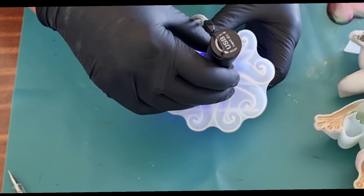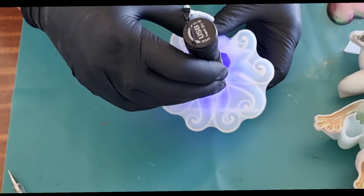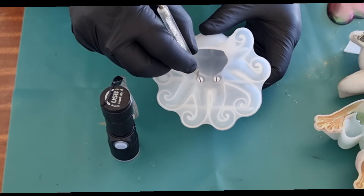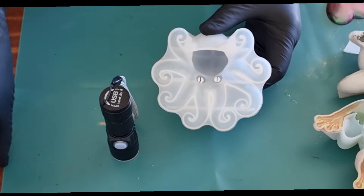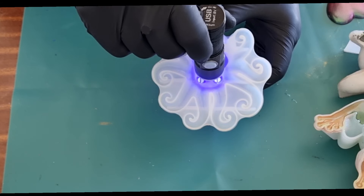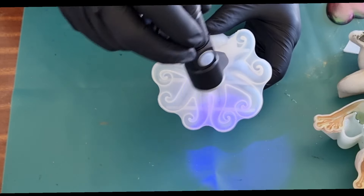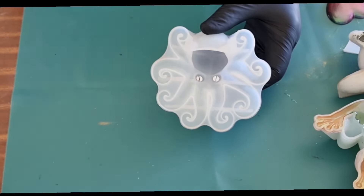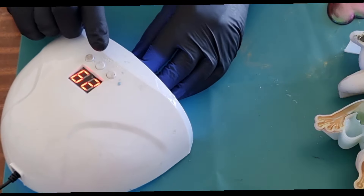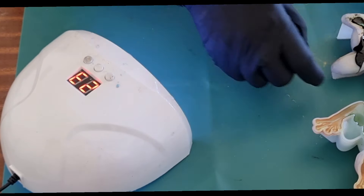I'm going to be doing the hairspray technique again on this octopus. I did one a quite a few months back and it was quite successful — really, really good. But this time I'm going to do tentacles one color and the body another color and just try and blend them together. I'm just going to pop this now under my lamp and finish those off. These are the two colors I'm using.